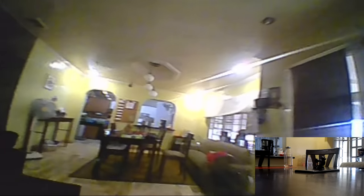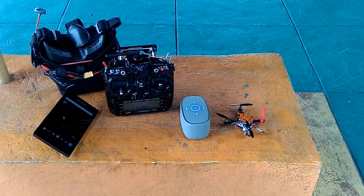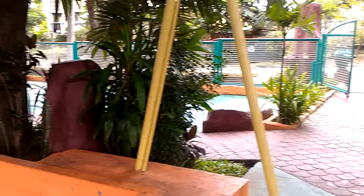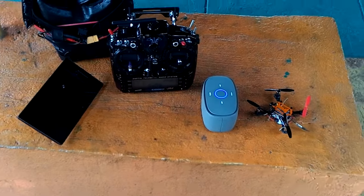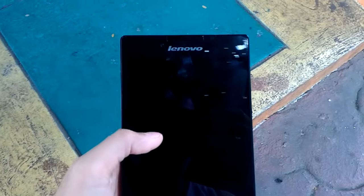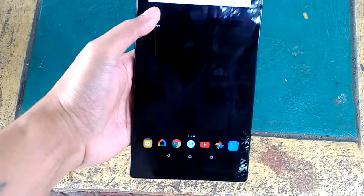Now we're gonna do a quick test outdoors in a little park. Since the app is motion activated, I want to do a quick test on how it fares in daylight. I'll be setting up the tablet on the floor and we'll see how it does detecting the quad as it passes by.